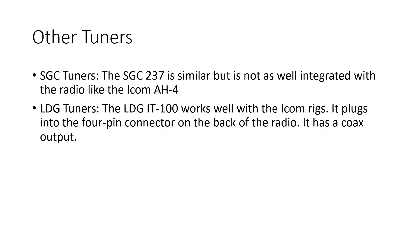We talked about SGC tuners and LDG tuners. I also have an LDG IT100 — it's a desktop tuner I use portable. If you're an ICOM person, there are other tuners that will connect to that four-pin connector and integrate very well with your ICOM rig, so you're not absolutely locked in to ICOM tuners.